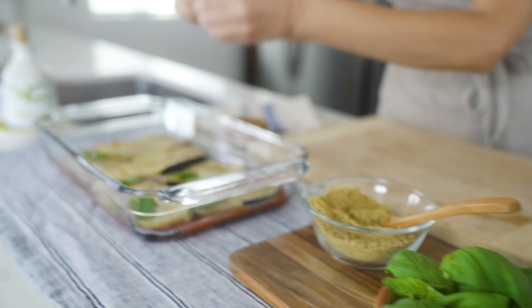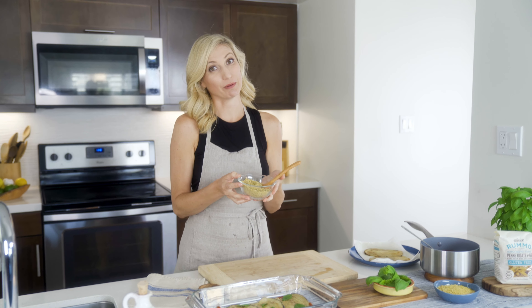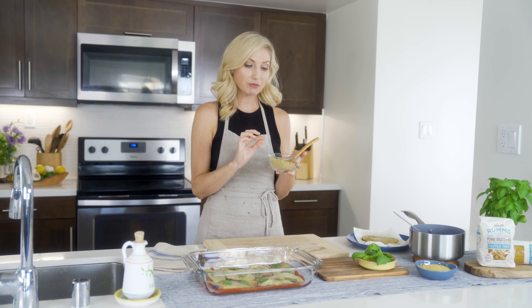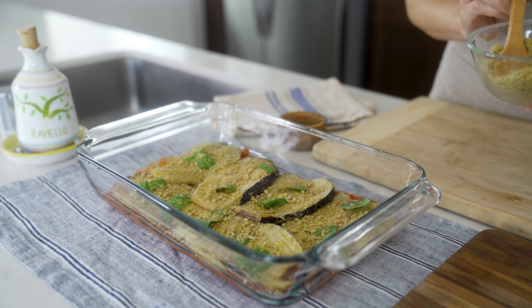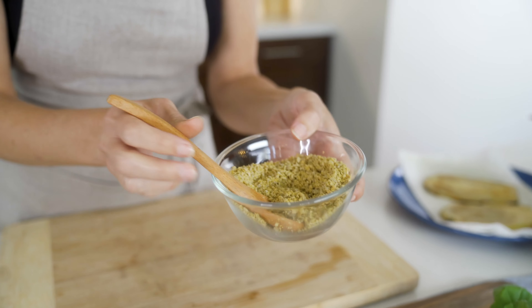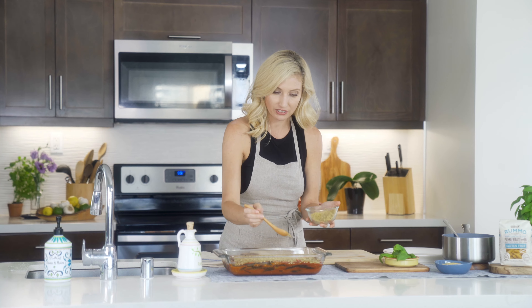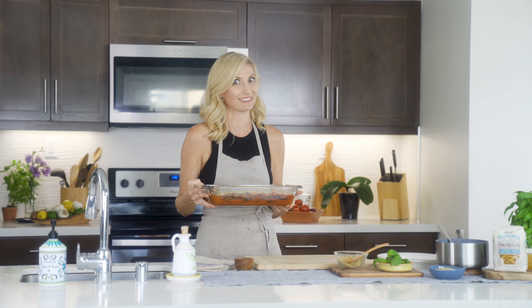You can't have eggplant parmesan without the parmesan, but because we're doing this dairy-free and nut-free, I made a parmesan out of sunflower seeds, powdered garlic, powdered onion, a little sea salt, and some nutritional yeast. Nutritional yeast is an excellent source of vitamin B12 and is easy to find in most grocery stores or online. I blended it in my food processor and I'm going to drizzle it on top of my eggplant and basil. Another layer of tomatoes, another layer of eggplant and basil, one big last sprinkling of that sunflower parmesan, and into the oven it goes — 325 degrees for about 30 to 45 minutes until it's bubbly and smelling delicious.